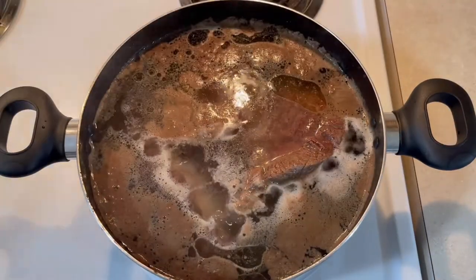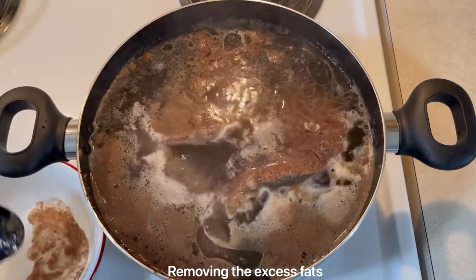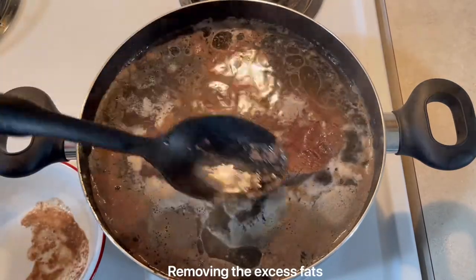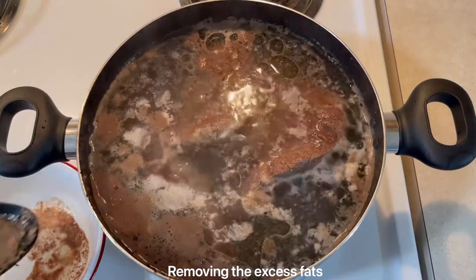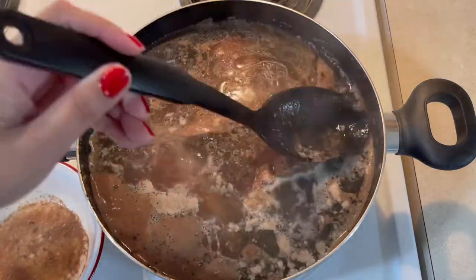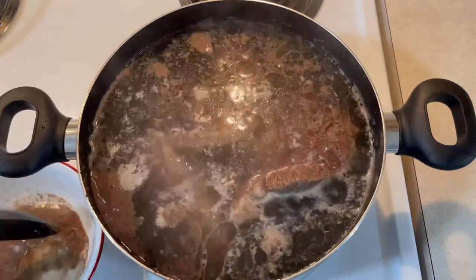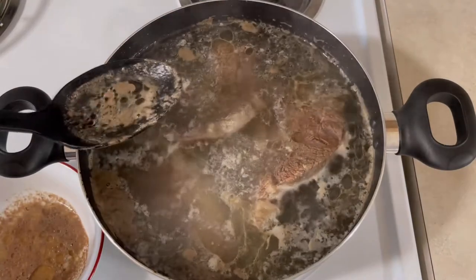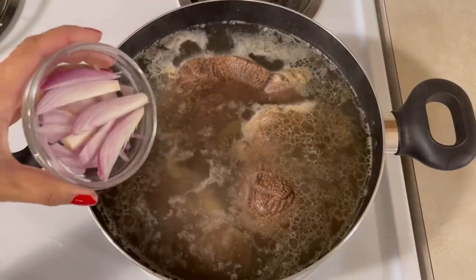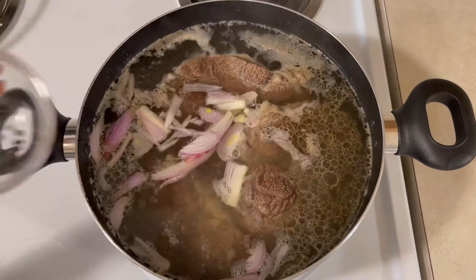Kung mapapansin nyo, kumukulo siya. Mayroon siyang mga excess fats na lumulutang, so tatanggalin natin yun. After we remove all the excess fats floating, we're gonna put our onions and then the rest of our ingredients before simmer. Para habang nilalaga siya guys, magkaroon siya ng lasa — yung lasa ng ingredients manunuot dun sa beef na nilalaga natin.